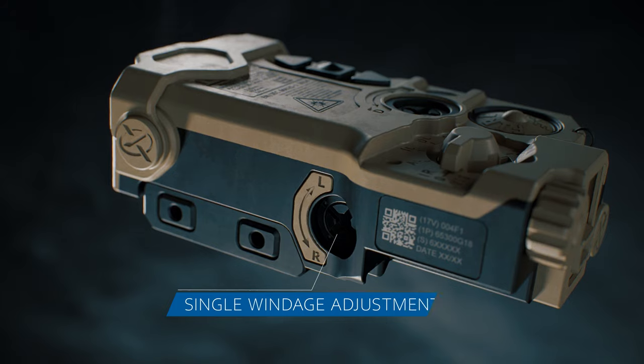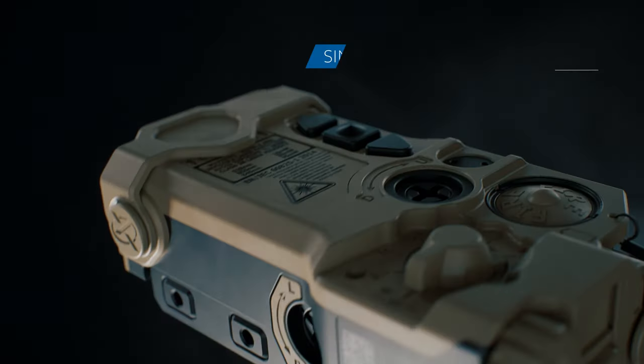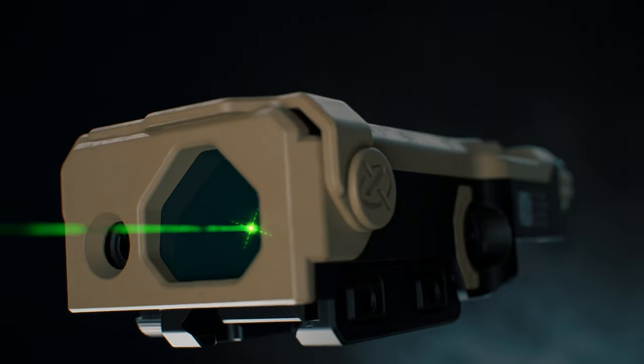The Coalign Optical Bench allows operators to set one zero with just one windage and one elevation adjustment. This feature addresses the time-consuming process of zeroing individual lasers and illuminators separately.